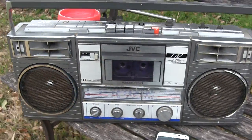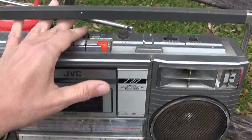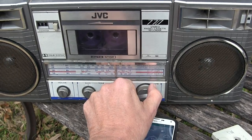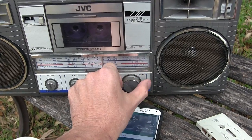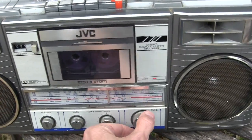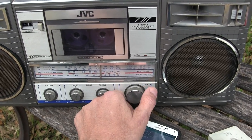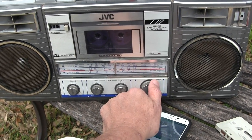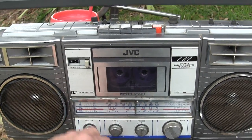I didn't play the FM radio earlier, so I'm playing it now. The radio is on AM — not too much on here — but let's flip it to FM. There's the FM light.